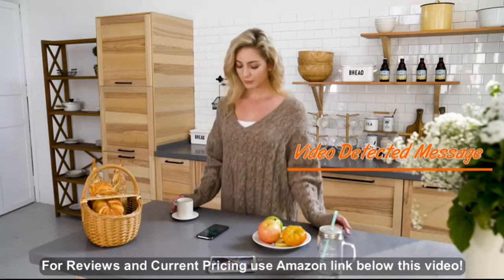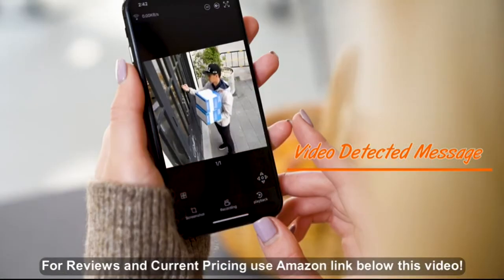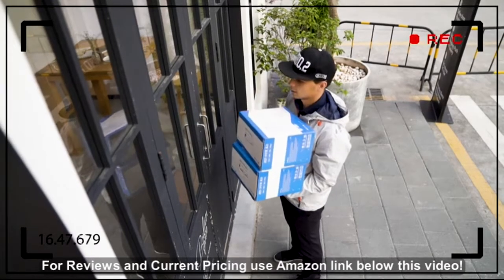The camera will automatically send messages when someone enters the house or another movement is detected. You will never miss anything.